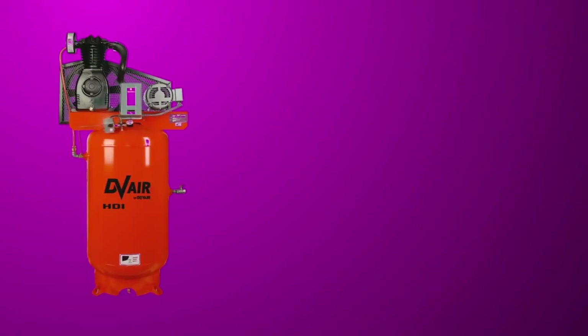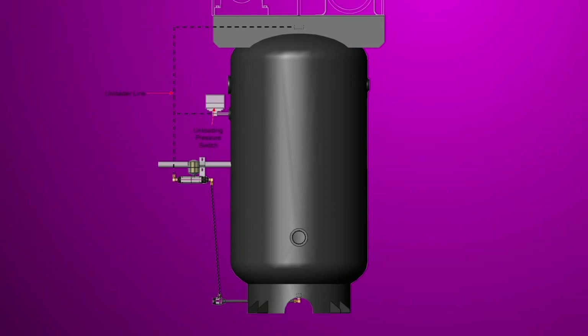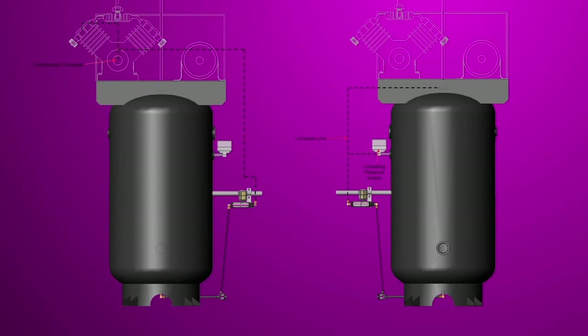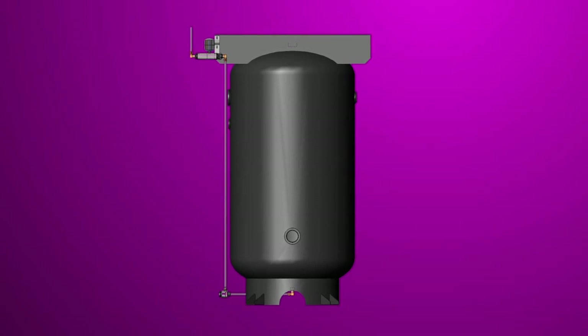The most common application of this drain valve is on industrial compressors, primarily reciprocating compressors up to about 30 horsepower. The most common ways of cycling the valve are either tying into an unloading pressure switch or a centrifugal unloader. Each time the compressor goes through its load-and-unload or start-stop function, that provides the pilot signal to the drain valve and causes it to function and drain the condensate from the tank.